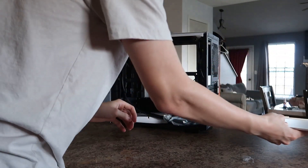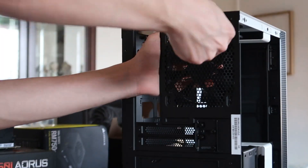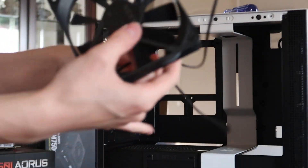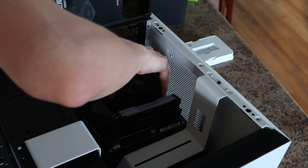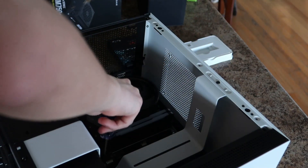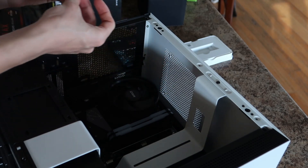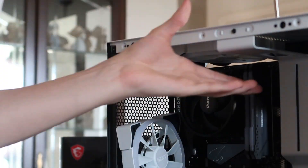Before installing the motherboard, I needed to take out the two default fans that came with the case. This PC case is really small, so it was a little tough to install the motherboard. Once I got it onto the standoffs and lined it up correctly, I could start screwing it in. My hands are pretty big and my screwdriver wasn't magnetic, so it was really tough — I actually had to get my mom to help since she has smaller hands. After the motherboard was in, I quickly put the two fans on the back and the two on the front.